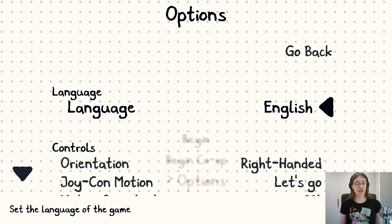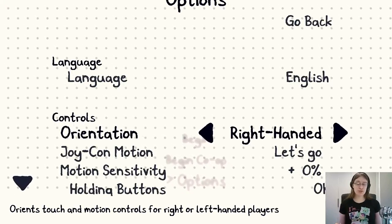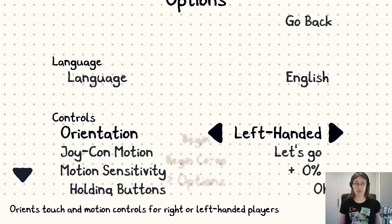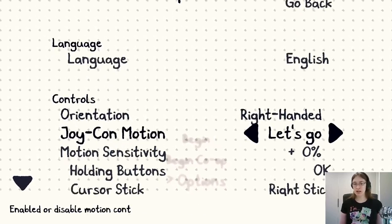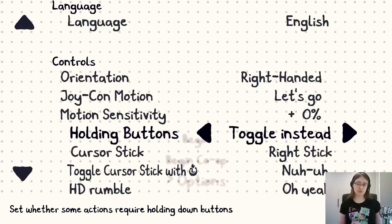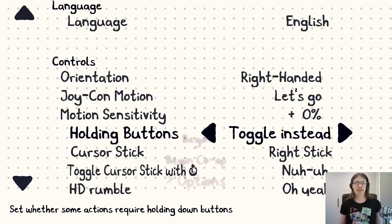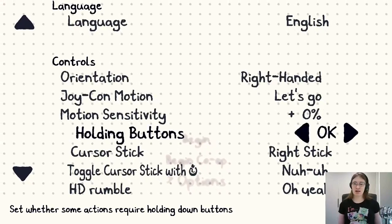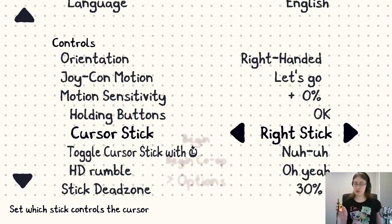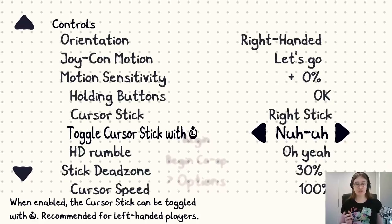We're going to be playing in English. The touch and motion controls are set to right-handed — you can change that if you are left-handed, unlike a certain other game I played recently that doesn't have this option. You can switch off motion control and adjust the sensitivity. Some things require you to hold a button, but if you toggle it, you just tap and it toggles — really nice if you have problems holding down buttons. We did that when I was playing with Natalie; she's got dyspraxia. You can also control the cursor using one of the analog sticks, and switch which one is used during play.